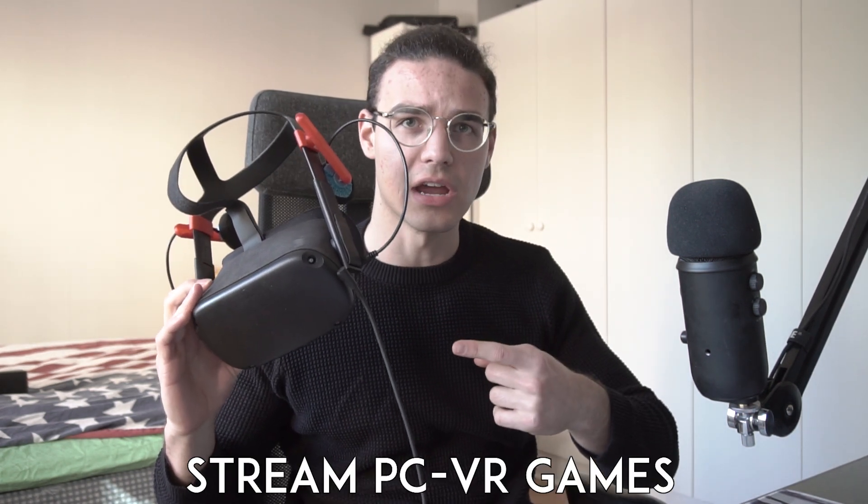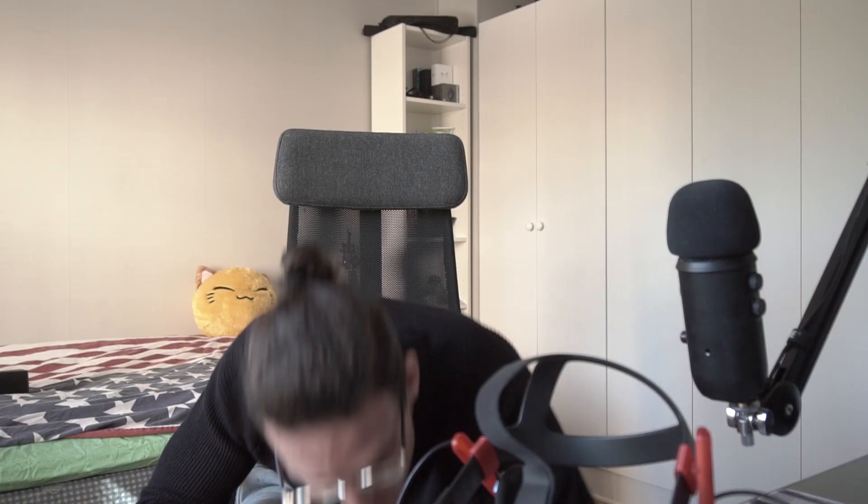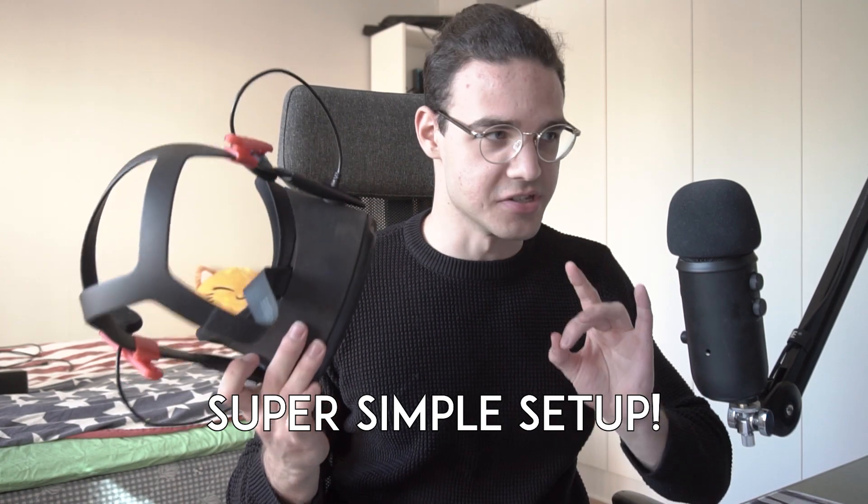Hey guys, Robert here. Did you know that you can stream PC VR games to your headset wirelessly? Yeah, I know. It's nothing new, right? Even I knew about it before I got my Quest, but what I didn't know is that it's super simple to get into and set up. So I've been using it, playing it, and it plays just as smoothly using Oculus Link.